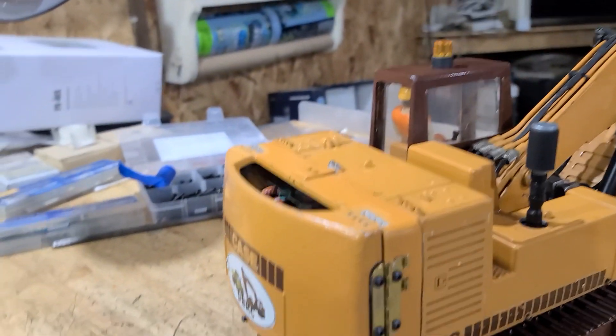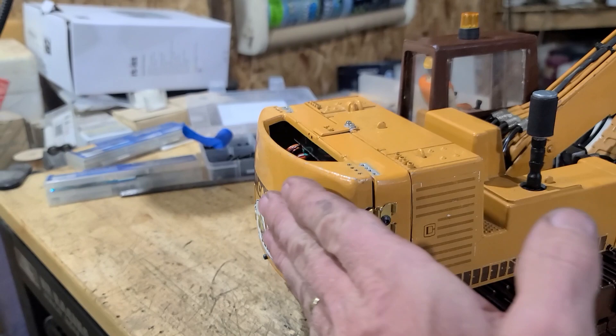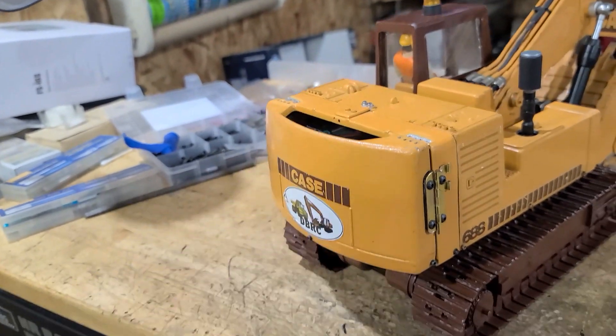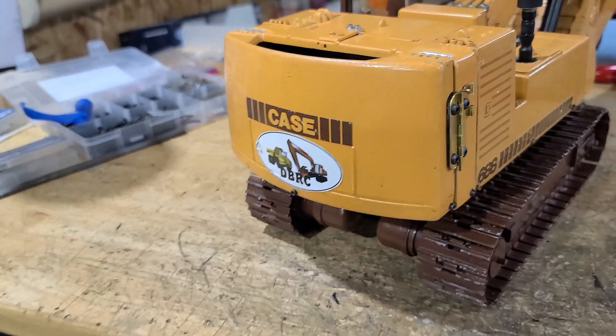I've had to do some revisions to the rear door hinge, and that's what I'm going to show you. The original hinges on the door were up on top so the door would flip up, and I could access the battery tray, all the electronics, and the hydraulic pump and everything back here.